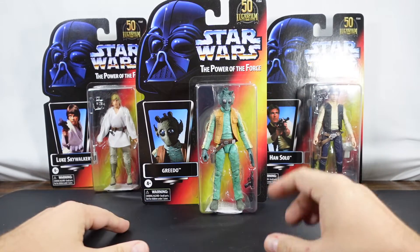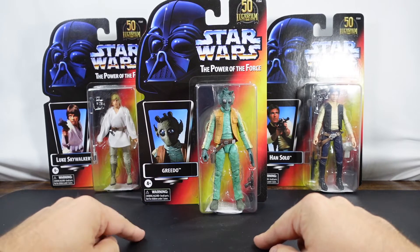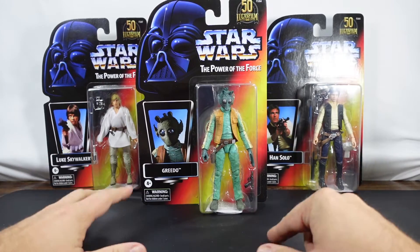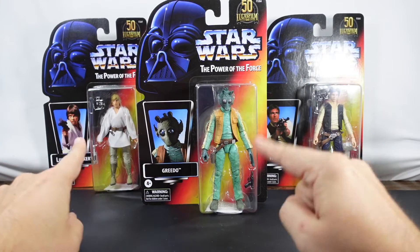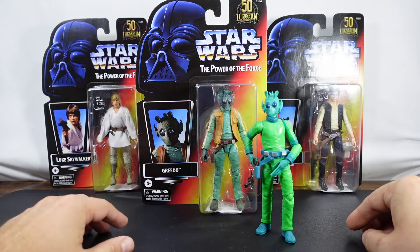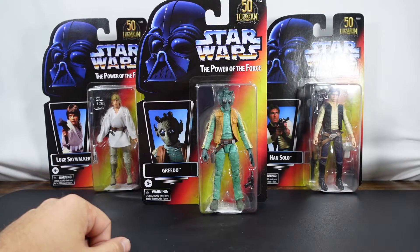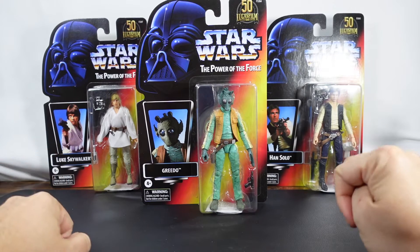What we're going to do today is go ahead and unbox Greedo, and then in future videos we'll unbox Solo as well as Skywalker. In this video we're going to unbox Greedo, but we'll also take a closer look at the packaging and compare him to the Amazon exclusive that was a 50th anniversary figure. If you do not already subscribe to the channel I invite you to do so, that way you can see the other two unboxings.